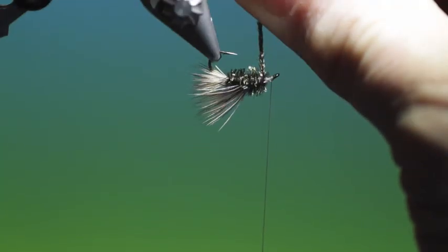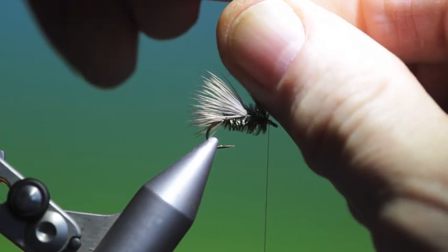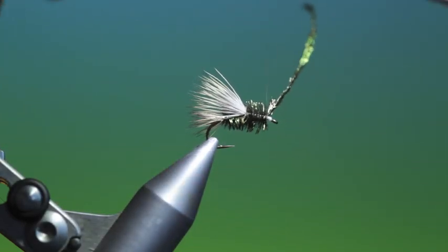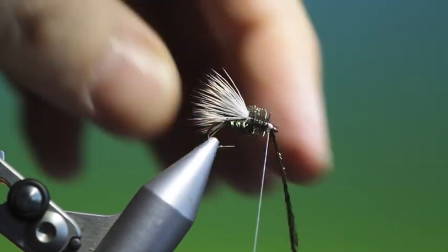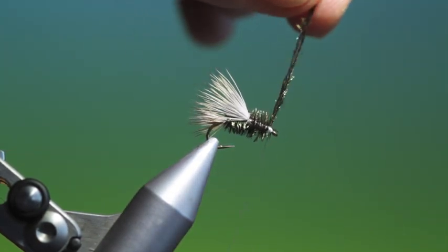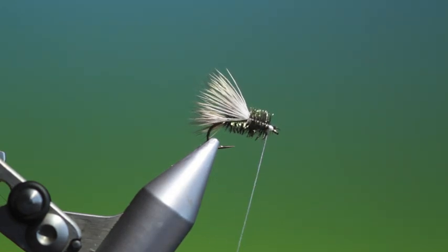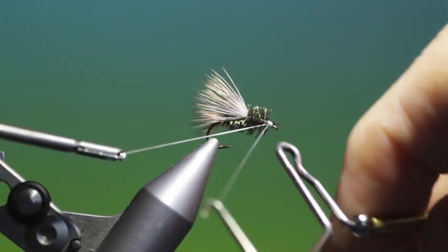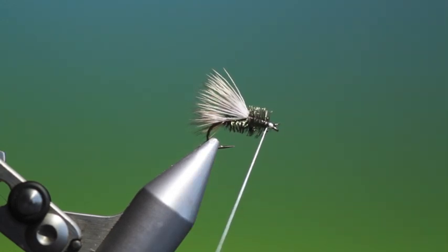At the front, we'll go over there, tie that down, pull that off, and give it a whip finish just there. Then we can take up the thread again.